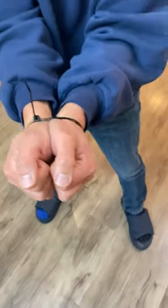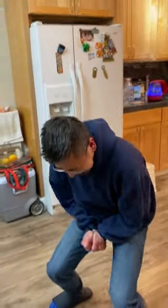I moved it a little bit. Now I'm going to demonstrate. Knuckles together. And there you go!